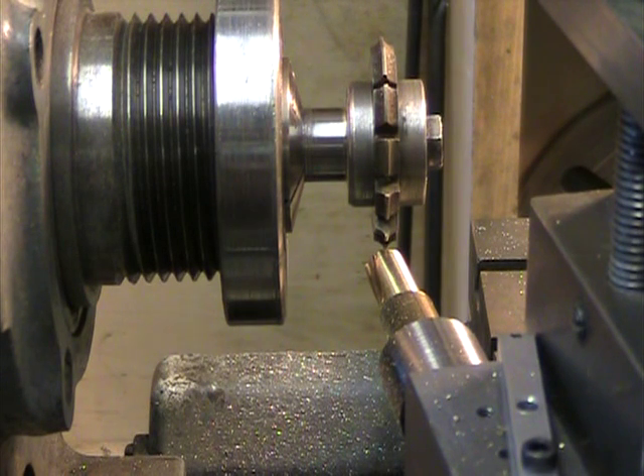I have a brass blank in the lathe that is turned to 0.355 inches, which will be the overall diameter of the final gear. I'll go ahead and see if we can cut a gear from this angle to show you what it looks like.